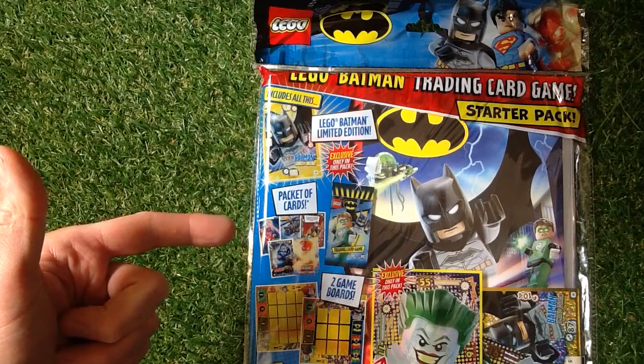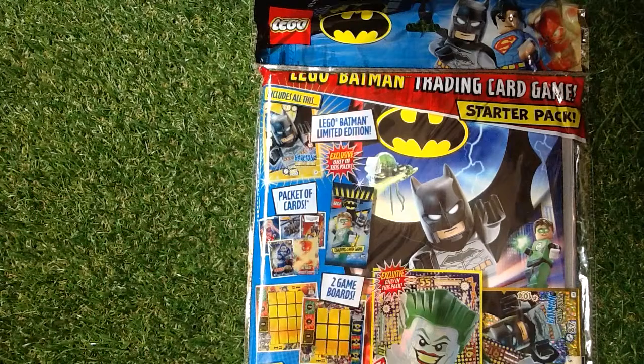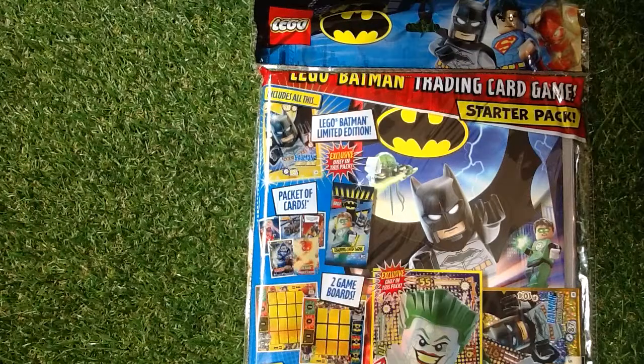This is the Lego Batman Trading Card Game Starter Pack and I am going to review it. If you're new to my channel, don't forget to subscribe and press that little bell icon above the comment section.